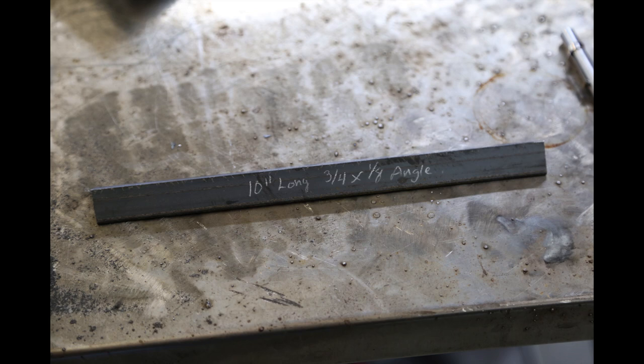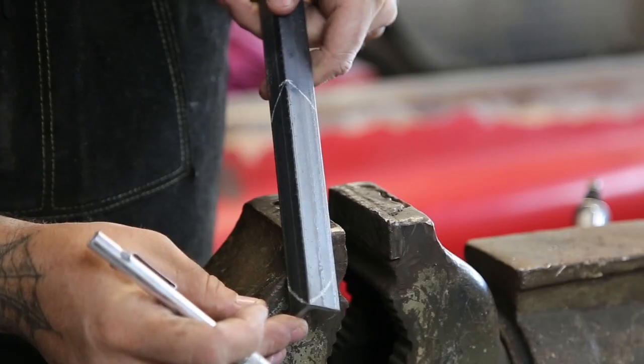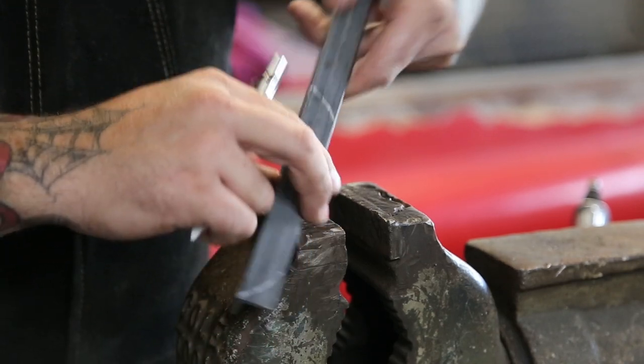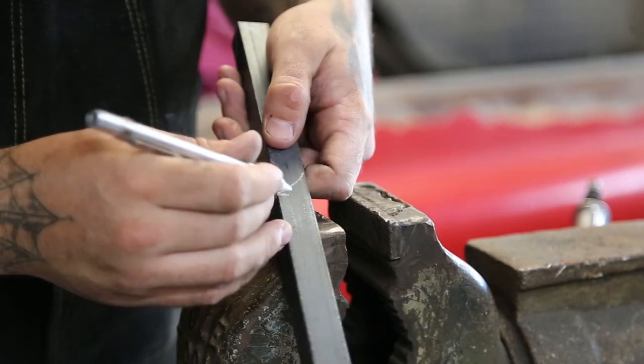If you don't have access to a forge, you can do this cold as well. For the material, as you've seen, we're just using a piece of three-quarter inch angle iron. It's cut at ten inches.